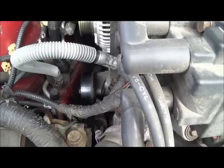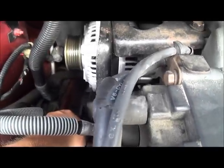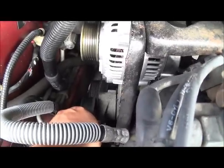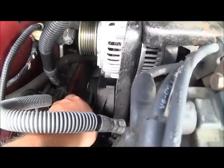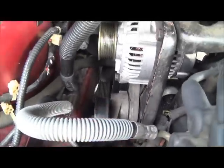We went and looked at the pulleys and we determined that this tensioner pulley has got more play in it than desired. We can kind of wiggle that a little bit. So we're going to undo this 15mm bolt here and then we'll pull it out.